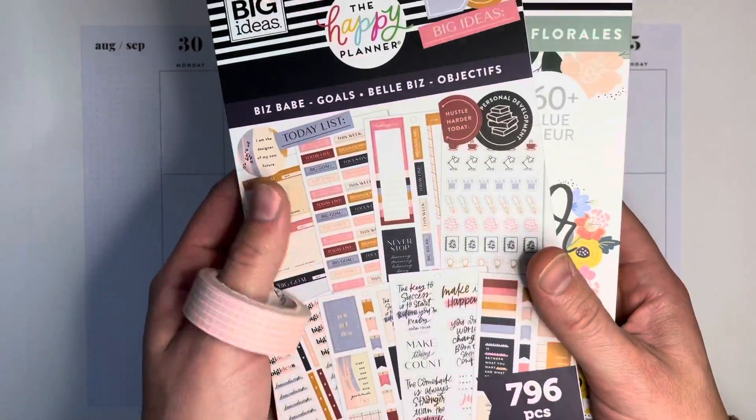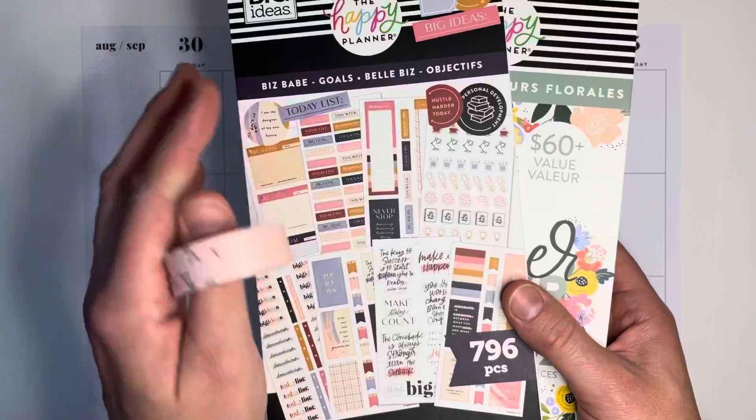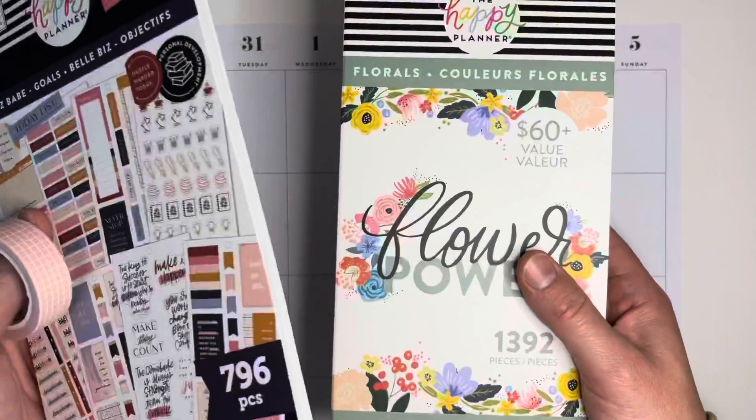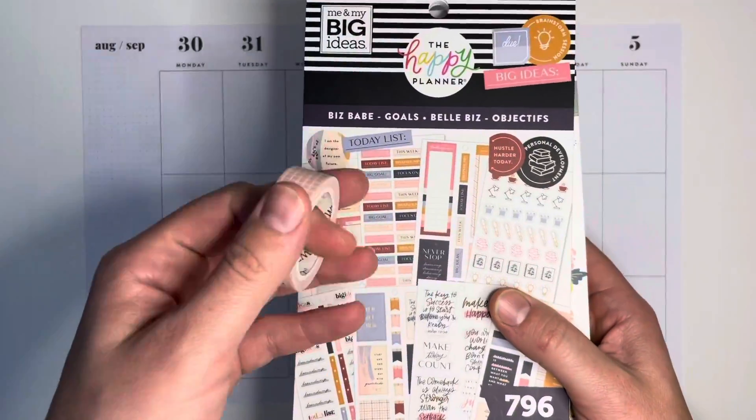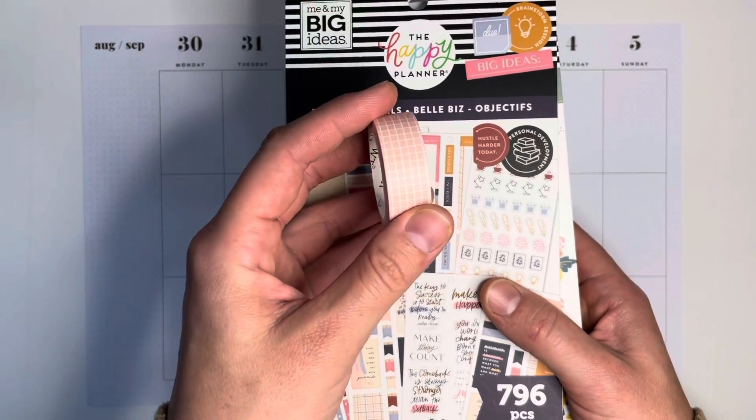Hello everyone, welcome back to my channel. If you're new, welcome. Today I'm going to be planning with the Biz Babe Goals, one of my favorite sticker books, and my new washi, which I have integrated into all my spreads this week.